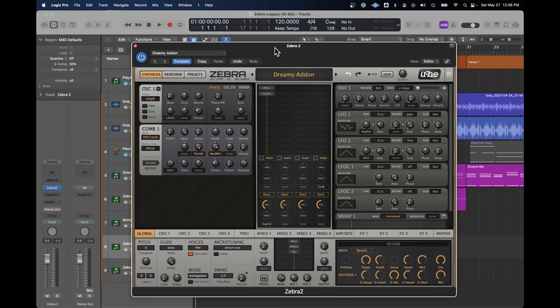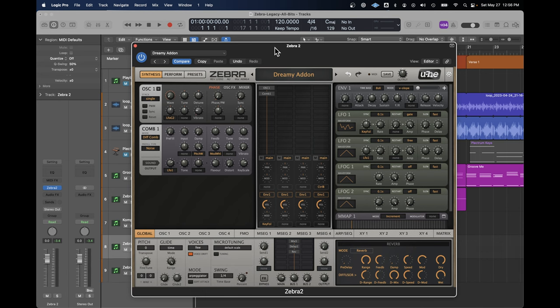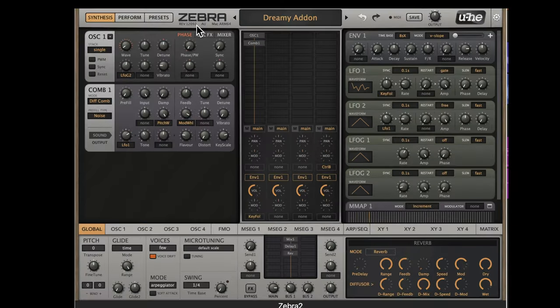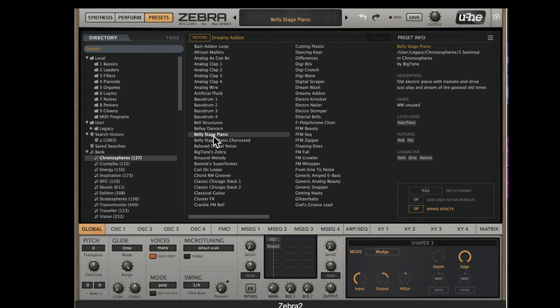When you install the Zebra Legacy collection you're going to get multiple synthesizers. We're going to start with just looking at Zebra 2 and the presets. I've got it open here and this is what the synth looks like. If you click on presets, you'll get this view of how all of those presets are organized. You can navigate here by clicking on a preset, and you'll see things are organized by sound.